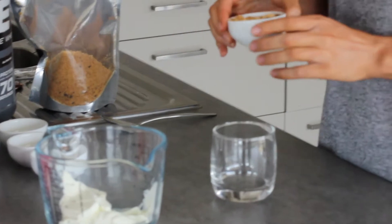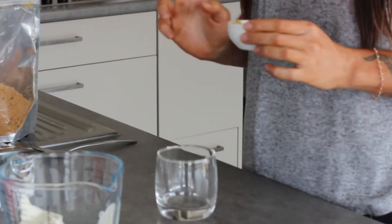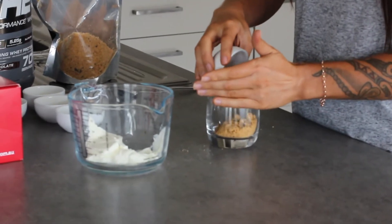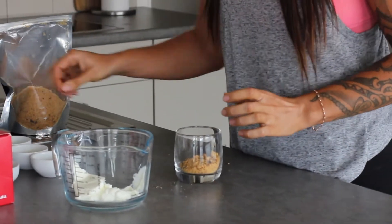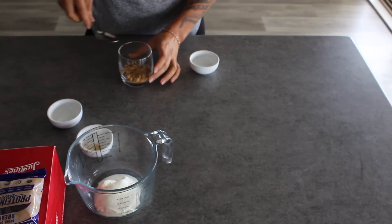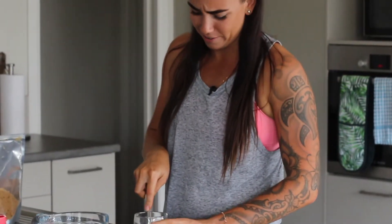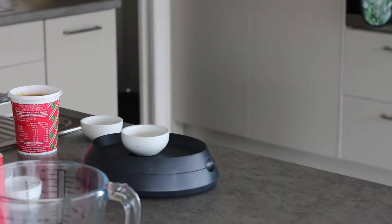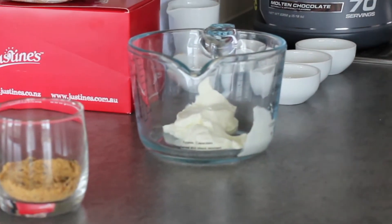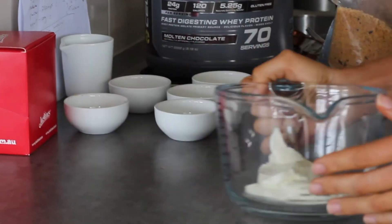First up we're going to start with 60 grams of our Justin's Cookies Crumble. We're just going to put that in a little jar — try not to get it everywhere, you want to keep all that goodness. I like to just push mine down to make a bit of a base. This is really easy guys, you can whip this up in like two seconds. I've pre-measured out all my ingredients. Push that to the side for a second and then we're going to move on to our cheesecake center.